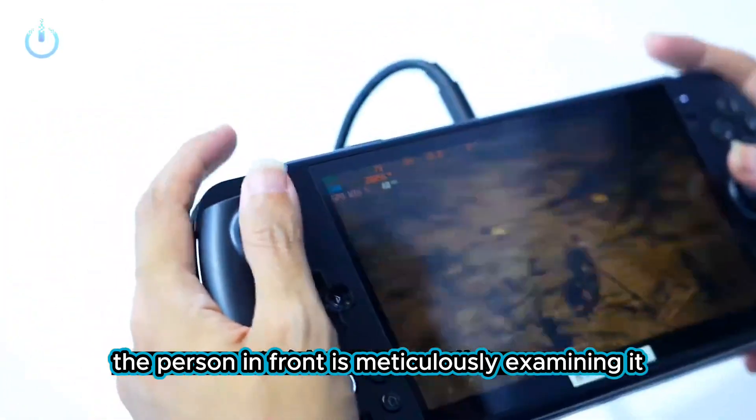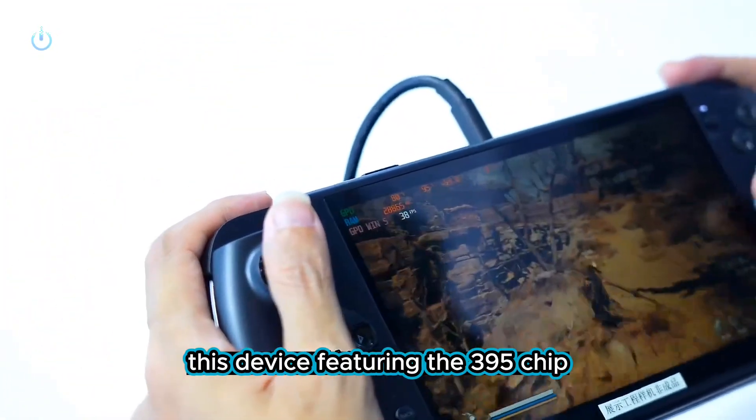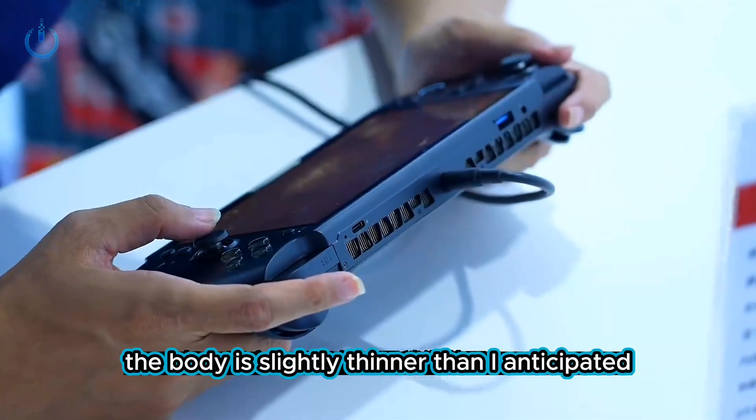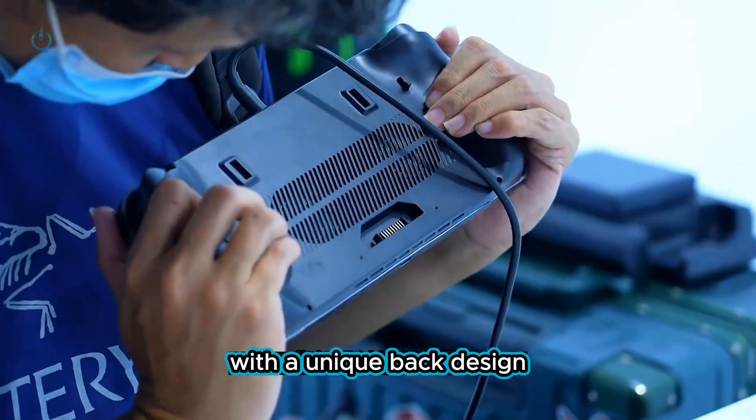The person in front is meticulously examining this device, which features the 395 chip and boasts super strong integrated graphics. He appears to be filming in cinematic quality. The body is slightly thinner than anticipated, with a unique back design.